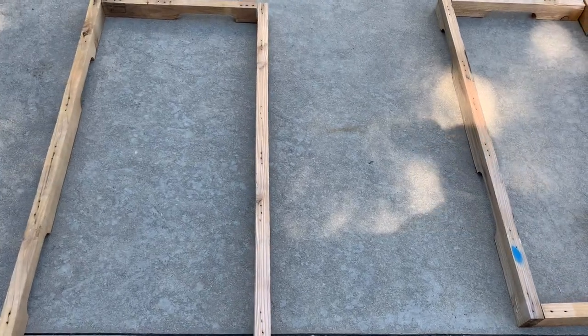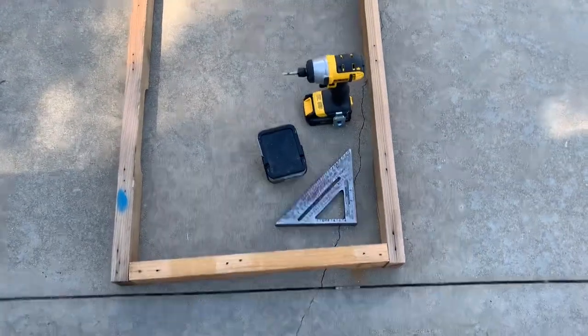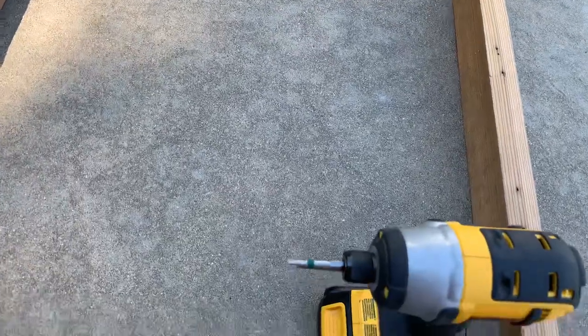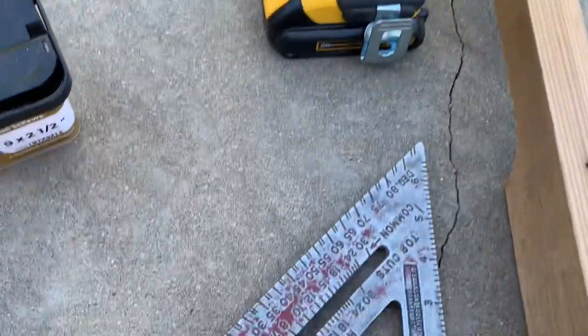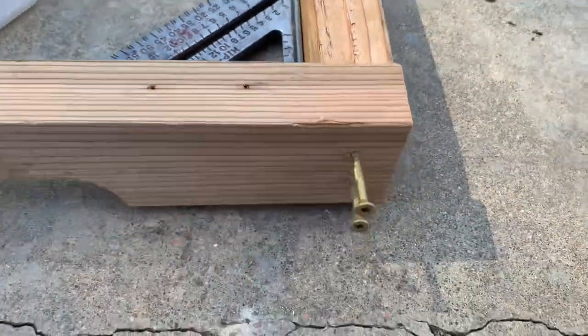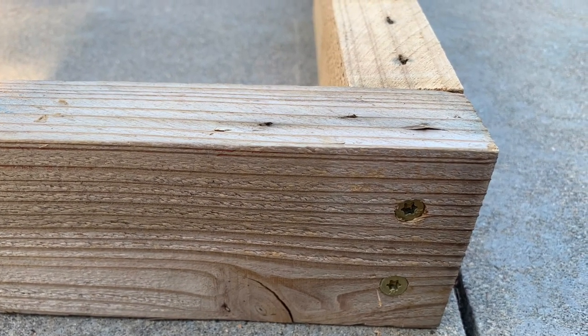Lay the frame out on a flat surface — I've put it out on my patio here. I'm going to start some of my screws, use my speed square, and have my screw gun handy. As we put it together, we're going to check to make sure everything is square before we screw it together. I'm using two-and-a-half inch screws intended for outside use. The pallet frame pieces are two-by-threes, so you want the screw to go through one stud and into the next. I've started my screws halfway in, checked for square, then screwed all the way in — it worked great.